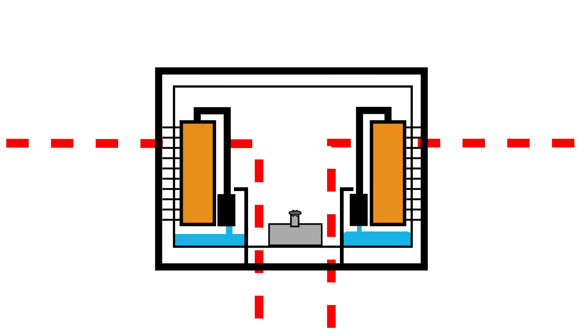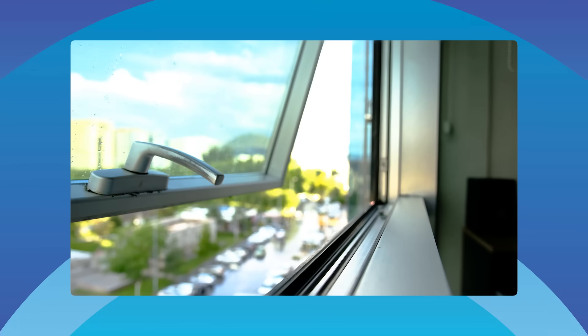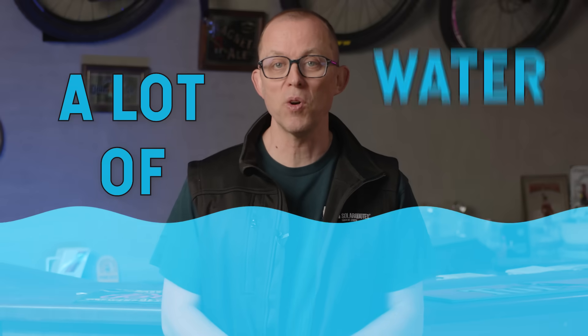Evaporative cooling draws outside air through wet sponges. The water cools down the air which it blows through the house. It only cools — it can't heat — and you can't set a precise temperature. Evaporative systems use less electricity than reverse cycle aircon, but you've got to leave your windows open and go through a lot of water, so your water bill will increase. It works great in dry inland towns, hopeless in sticky coastal ones. And hay fever and bushfire seasons are rough with evaporative systems — they constantly pull outdoor air into your house, which means pollen, smoke and even fine ash can end up inside.